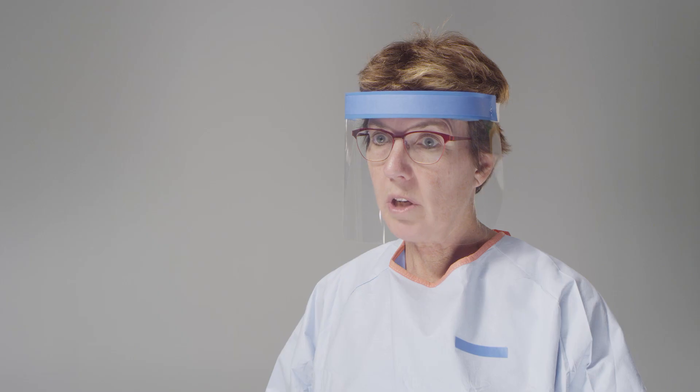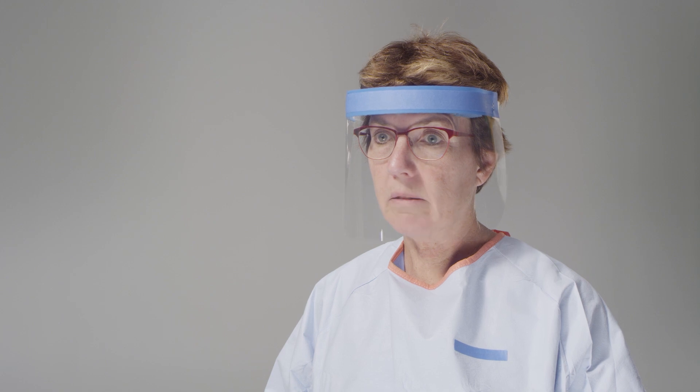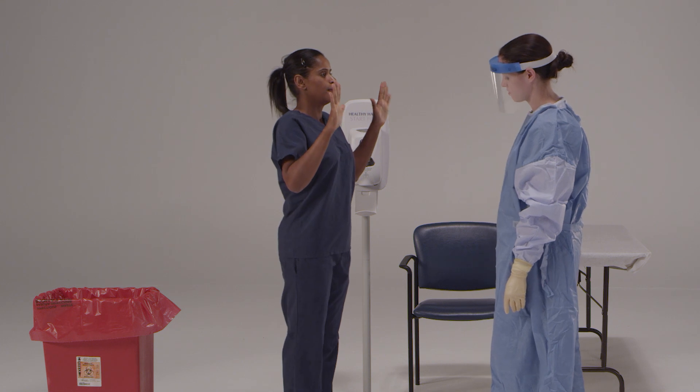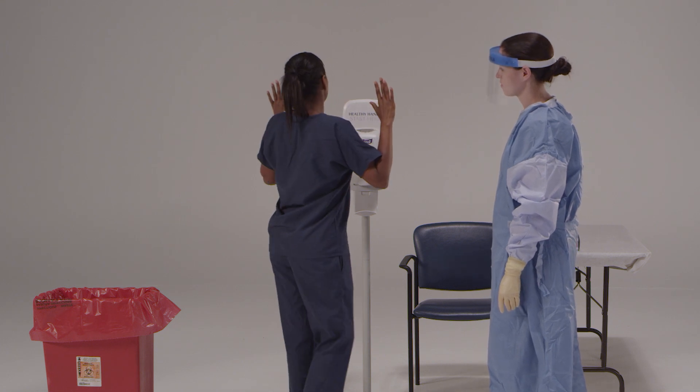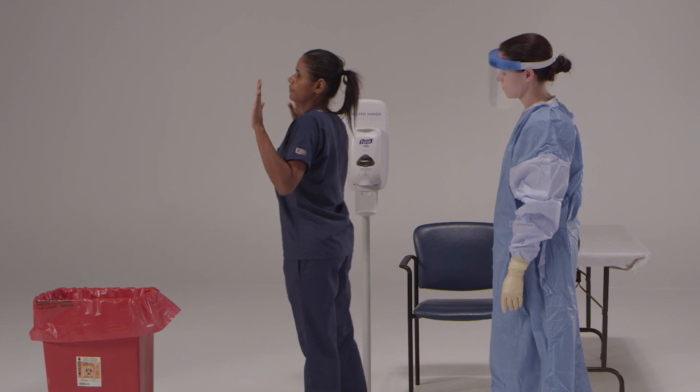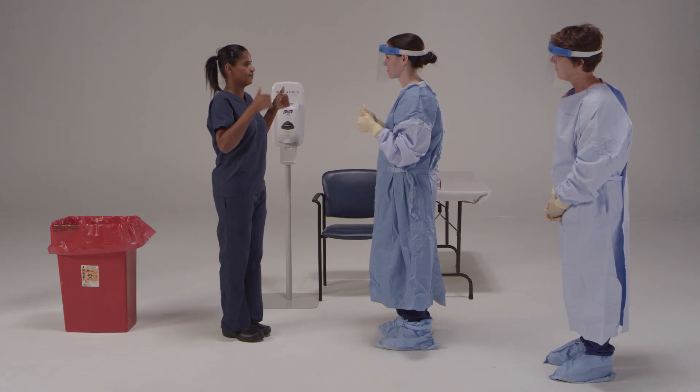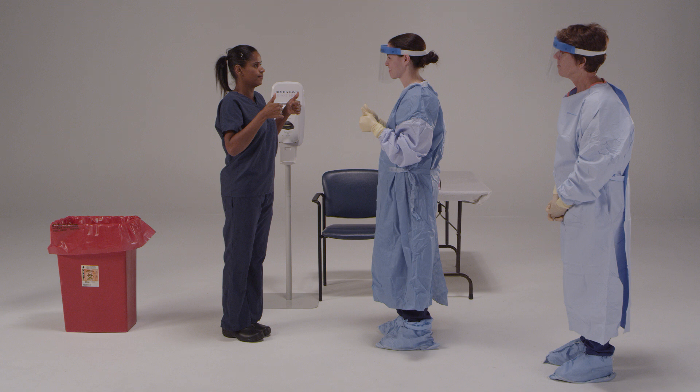Now that your gloves are off, make sure you don't touch your face or any exposed skin. One more important step: we need to check for any rips, tears, or contaminants on your clothes. Please hold your hands out to your side and slowly turn around. Everything looks great. Congratulations! You've now successfully finished the doffing process, so you can leave the doffing area. You need to find the closest designated shower where you can remove your scrubs and bathe with soap and water. A shower is recommended at the end of each shift.